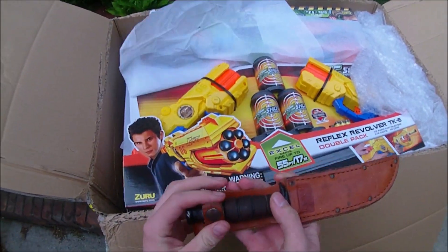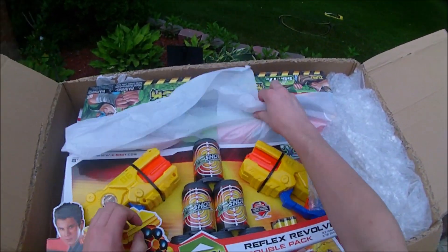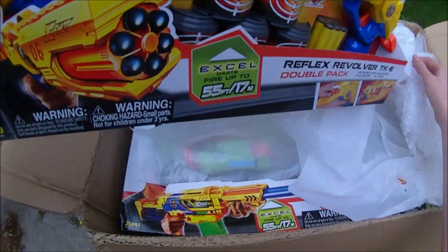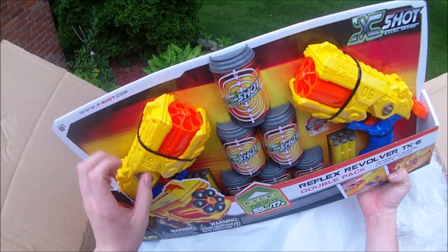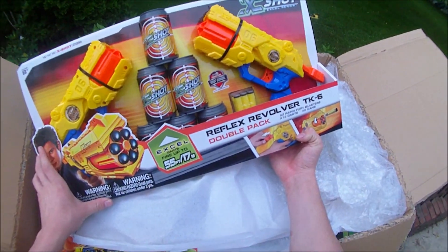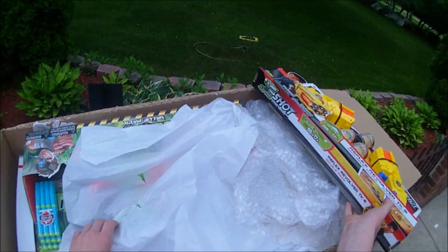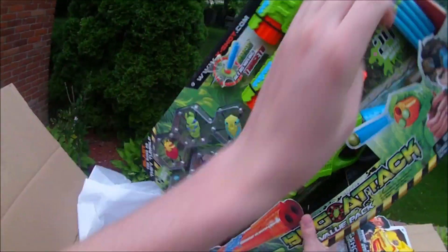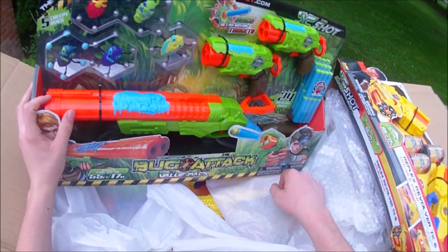It looks like they've sent me their standard X-Shot stuff and then some of their Bug Attack stuff. This is really cool. These look like the bug ones I had before. Comes with some cans to shoot. This is like the old Night Mav that Drac made a long, long time ago — mini versions of those with a shotgun. These bug guys are cool.